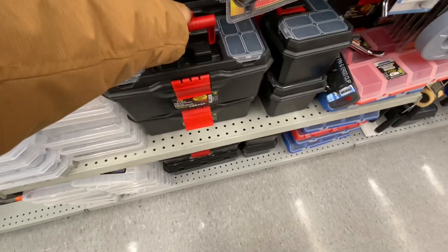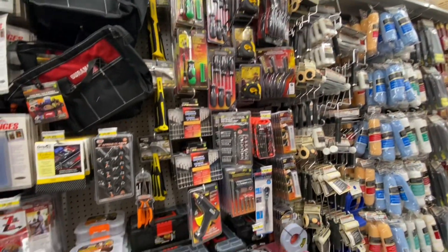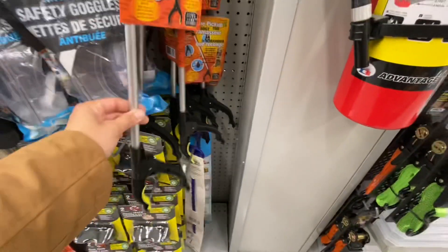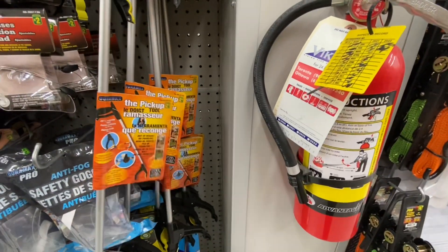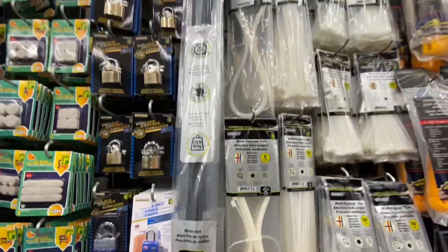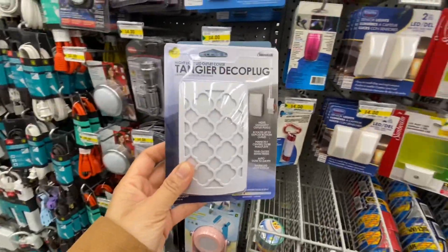You can also use this in the craft room. These are some other options. Toolbox liner - always make sure to check this section, sometimes you might come across some brand name tools for a better price. These are quite popular for cleaning the drains. The pickup catcher tool is two-fifty. Bungee cords, zip ties - that's the largest size I've seen. These outlet covers are for four dollars.